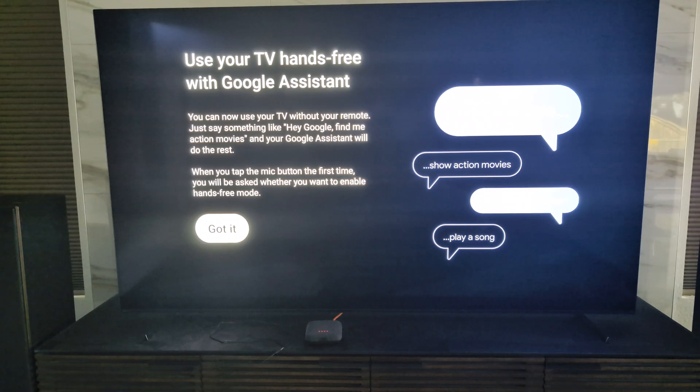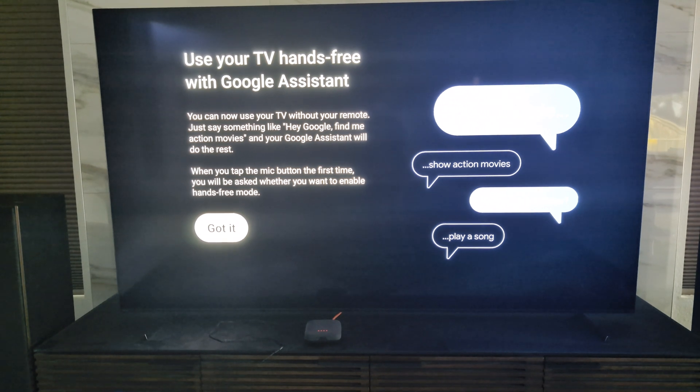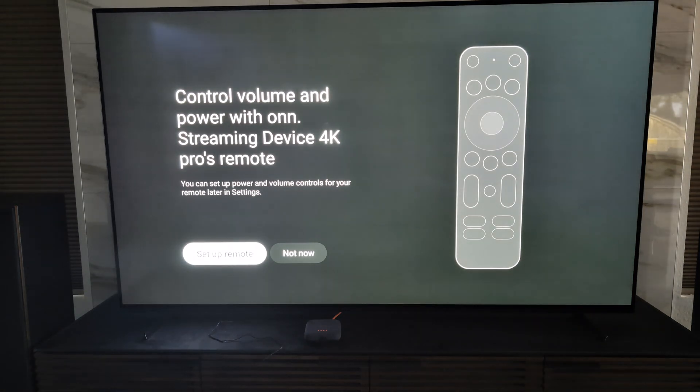Setup is finished and it's switching back to the TV. It says it's got everything it needs — click 'Got it.' Now it's asking if I want to set up the remote to control my TV as well as my receiver. I have a receiver that processes all the audio and the TV shows the video content. I don't see why you wouldn't set this up, so I'm going to configure the remote to control my TV, the Onn device, and the receiver — that way I can just use one remote. Click on 'Set Remote.'